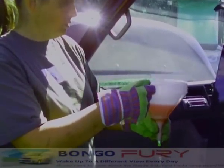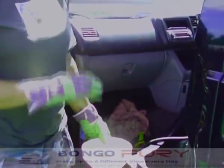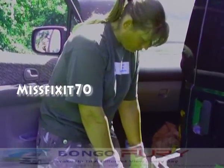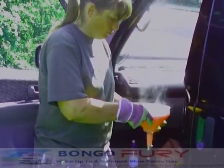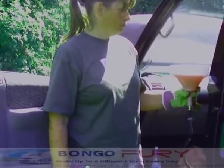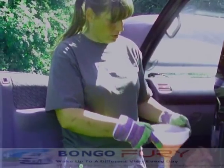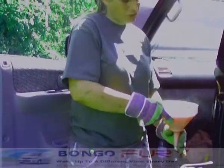Just give it another rev again. What you may well find is it hovers around the thermostat opening temperature for a good few minutes. See now, with the revs, the level isn't dropping. Still getting a little bit of air out there.